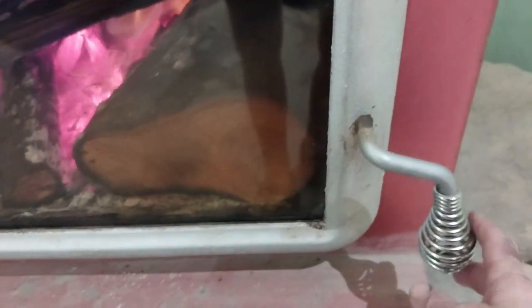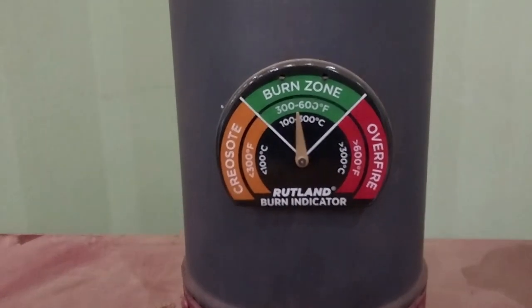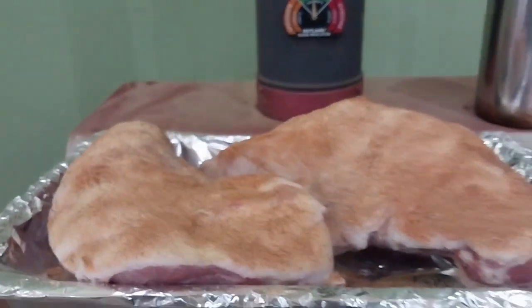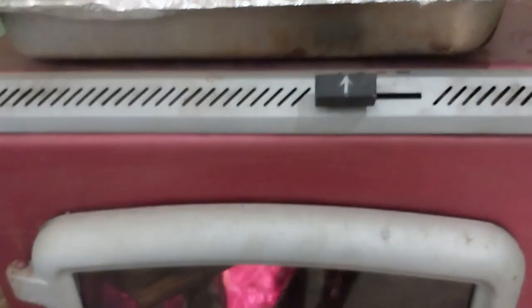We've got our handle latch good. I just got through putting a brand new gasket — that is nice to have. Brand new gasket — picked that up from the same company that made the gauge: Rutland. It's a 5/8 gasket. Got it from Tractor Supply — they had it in stock with the glue to put it in. That was super easy.